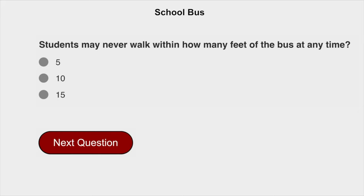Students may never walk within how many feet of the bus at any time? No — students may never walk within the danger zone of the bus at any time.